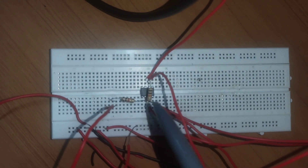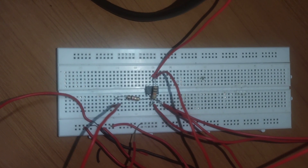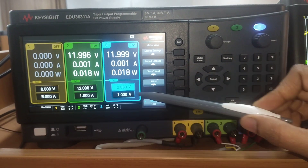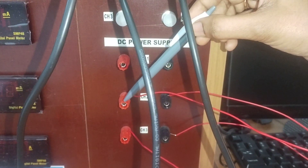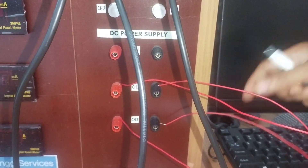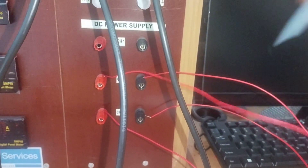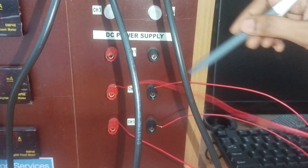Supply voltages of +Vcc and -Vcc are given at the 7th pin and 4th pin respectively. For +Vcc, a 12V DC voltage source is connected; for -Vcc, another 12V DC source is used. The positive of channel 1 is connected to +Vcc and the negative is grounded. For channel 3, the negative is given to -Vcc and the positive terminal is grounded. This is the dual supply connection for the op-amp.